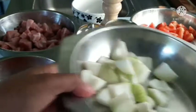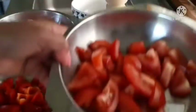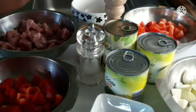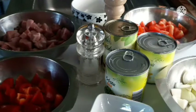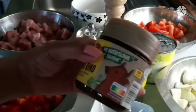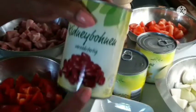Onions and garlic. Tomatoes — I need three tomatoes. Normally I need tomato paste, but I don't have it, so we can use tomatoes instead. We need also beef broth and kidney beans.